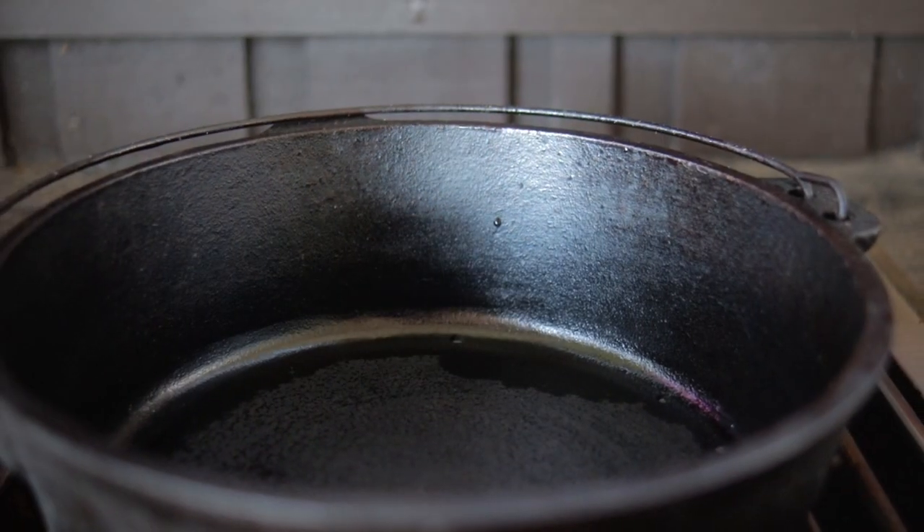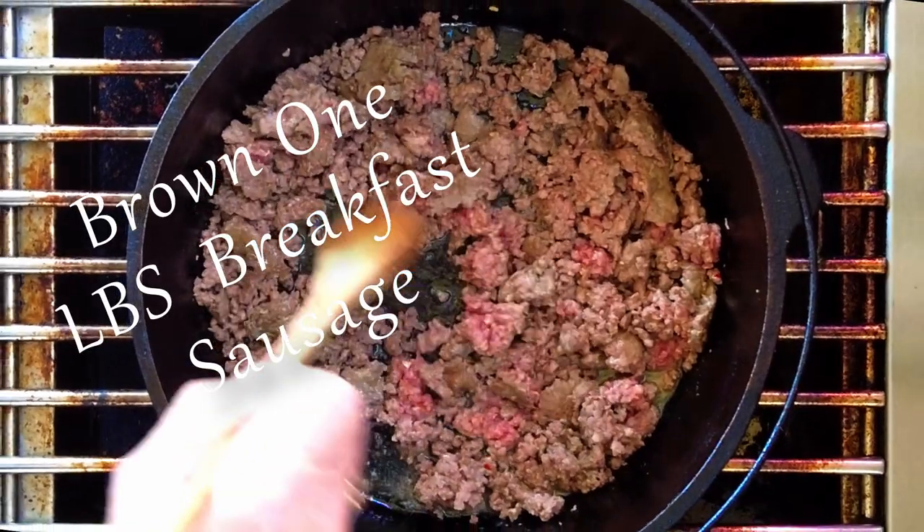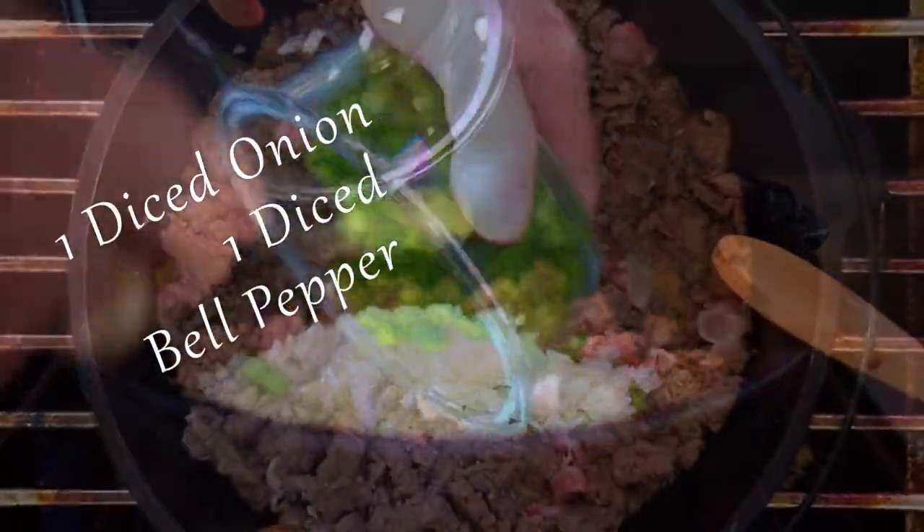A Dutch oven is absolutely perfect because we can go from the burner to the smoker, grill, or oven. We want to start by browning one pound of breakfast sausage of your choice, and when the sausage starts getting some good color, it's time to add in one diced onion.